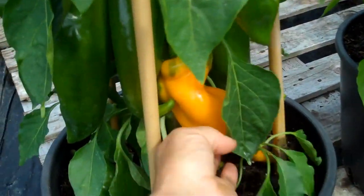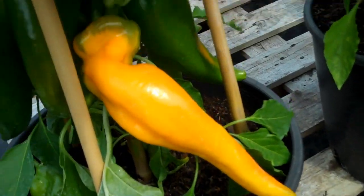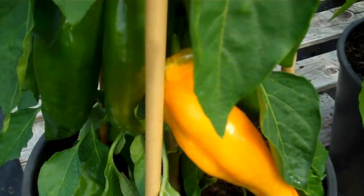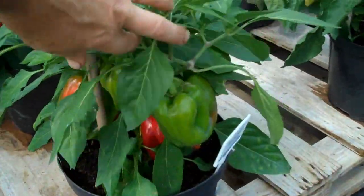But Ringo produces the most magnificent fruit — like that one there — and it's very, very productive. Finally, moving on to Pompeii, which is the perfect pot plant: compact and very productive.